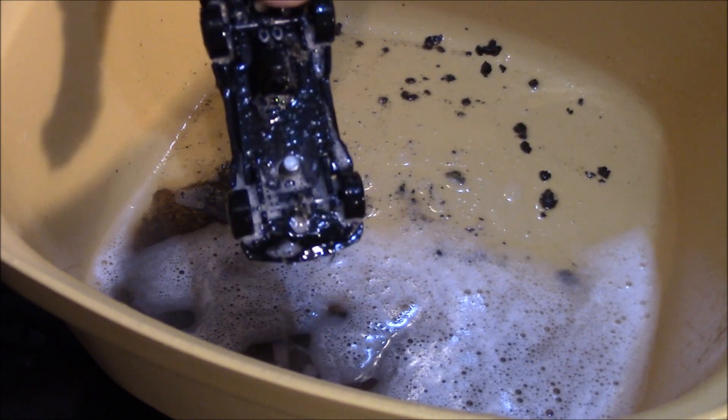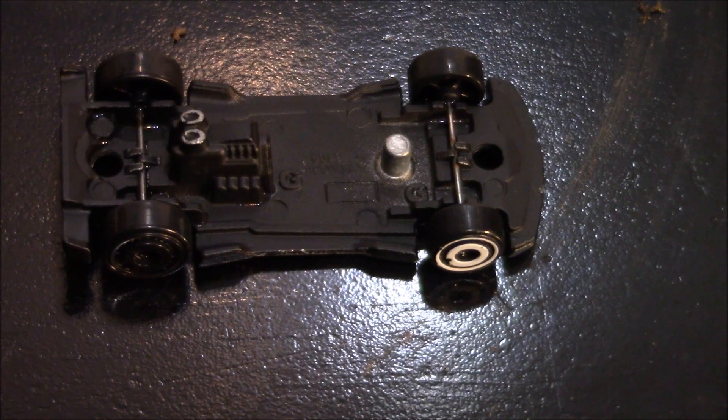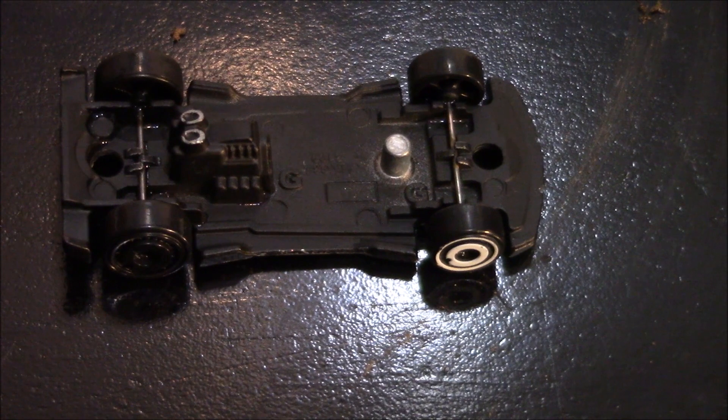Now I'm going to wipe her down. She cleaned up pretty good. I think we can put this back on and she'll be ready to go on the road.